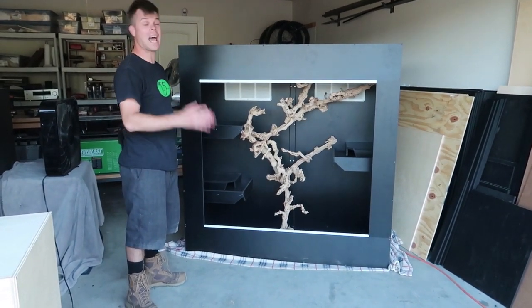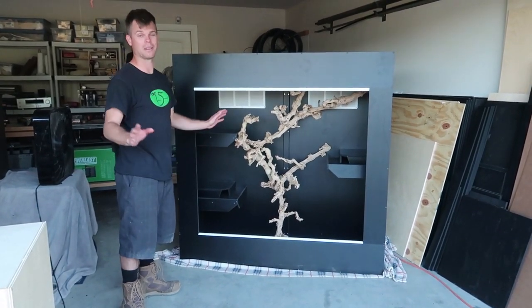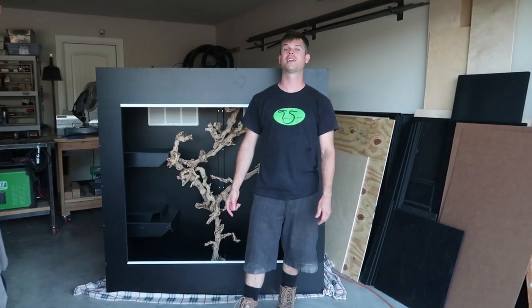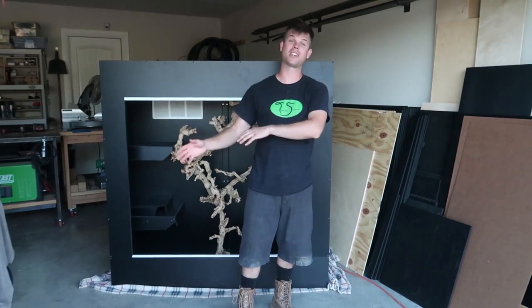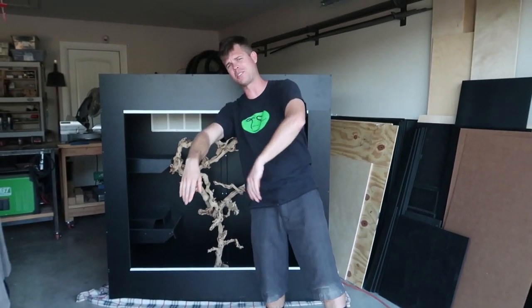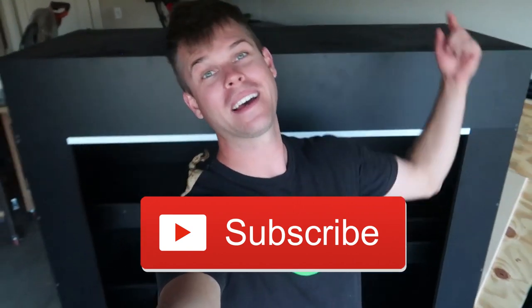This has to be the biggest reptile enclosure I have ever seen for a ball python — pretty insane. Also, if you're needing a reptile enclosure, check out our website talkingserpents.com. We have many different sizes and variations — DIY enclosures, custom interior and exterior coatings, PVC enclosures, snake hooks, hide shelves, pull kits, and lots more. If you like the video, hit that like button, post in the comments below, and please subscribe — see you in the next video.